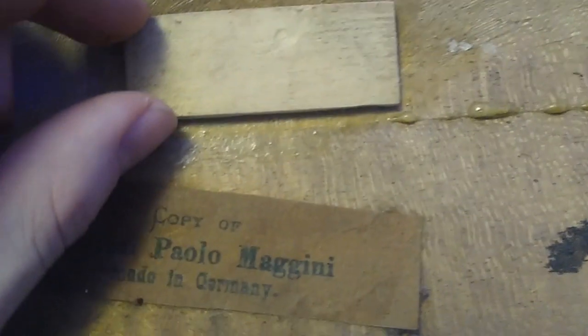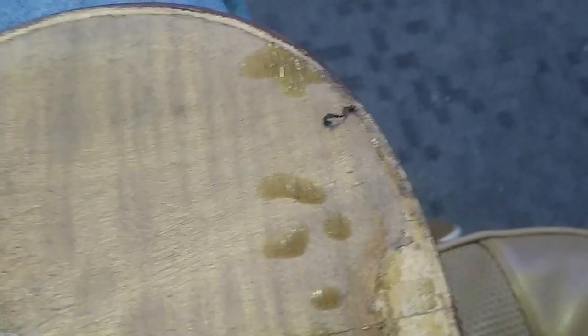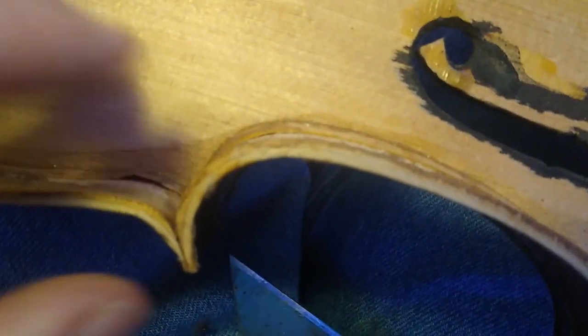You can see someone glued an entire block of wood here, which isn't good. Here's the old label, and there are glue bits all over. So this is going to need a lot of cleanup work — it doesn't even have blocks in the corners like the other one did.